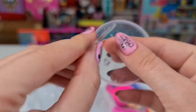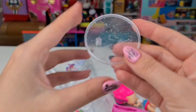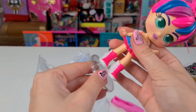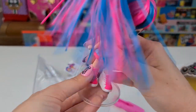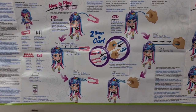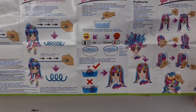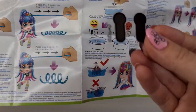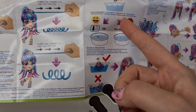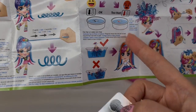So what's this? I'm not sure what this is. We have a stand for her. And on the back we have tips and tricks — how to play, how to curl. So this is how we test the water so it won't be too hot and we won't mess the hair.